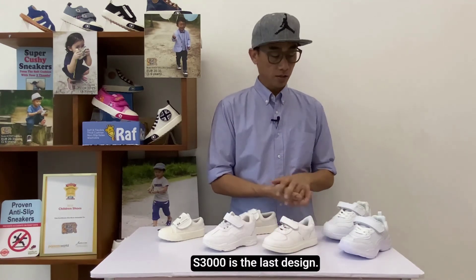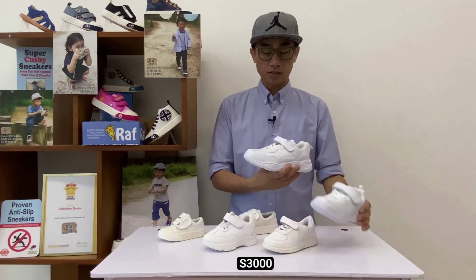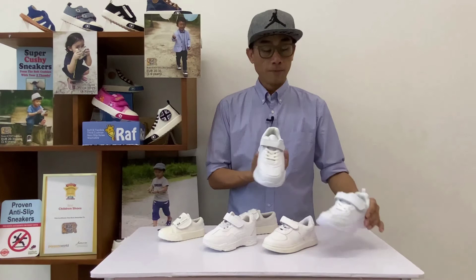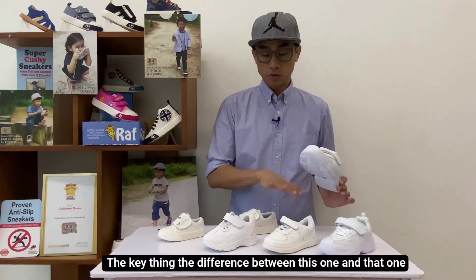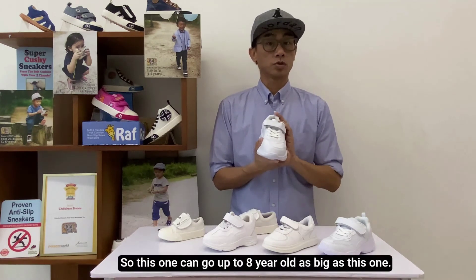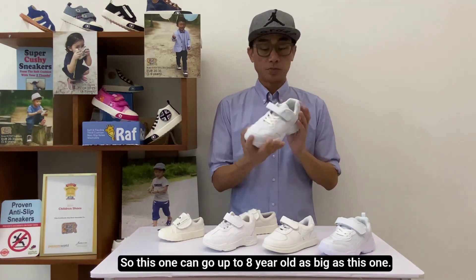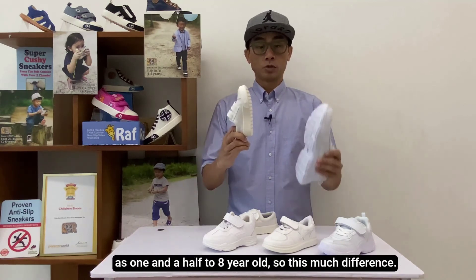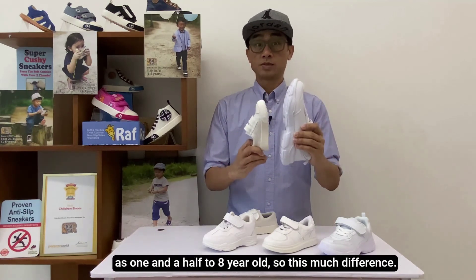S3000 is the last design. S3000 comes either with a full leather range or one with a mesh, depending on size. The key difference between this one and the others is that it's actually very lightweight. And it has a bigger sizing — this one can go up to eight years old. So imagine our range for white school shoes: we have as small as one and a half to eight years old.